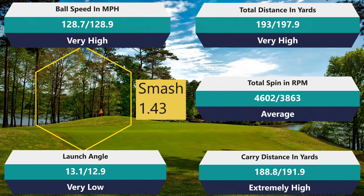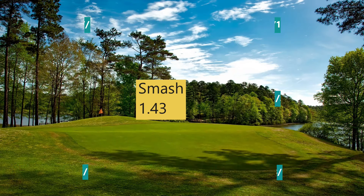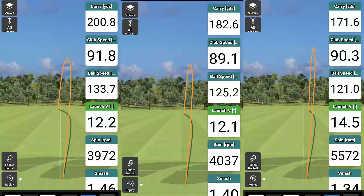Getting into the 5-hybrid — a chance for the ball to really shine. Smash factor 1.43 for both. Carry 188.8 versus 191.9 — I lost distance. Total 193 versus 197.9. Ball speed 128.7 versus 128.9. Spin: 4,602 versus 3,863 — and 13.1 versus 12.9 launch. So the reason I lost distance was because the ball spun more. That's a discrepancy: I look to get around 4,500 to 5,000 RPM with my hybrid — that's really good because I can stick a green. The fact that I got it with the non-spinning model but got a much lower number with the spinning model is a little concerning. Not exactly sure what's going on there.